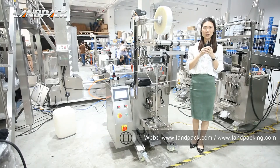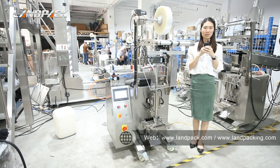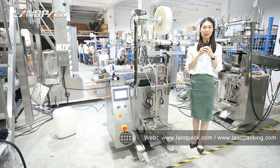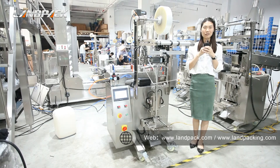All our models enjoy 40 months warranty for the mechanical parts and 24 months for the electrical device. That's all for today for our packing machine LD320L. If you have any inquiries or questions, please feel free to contact us using the information below. Thank you for your time.